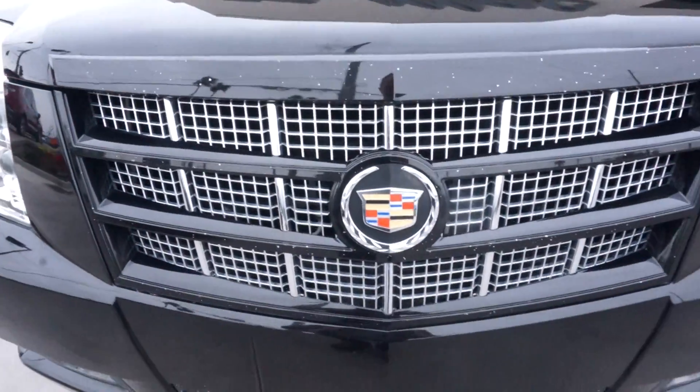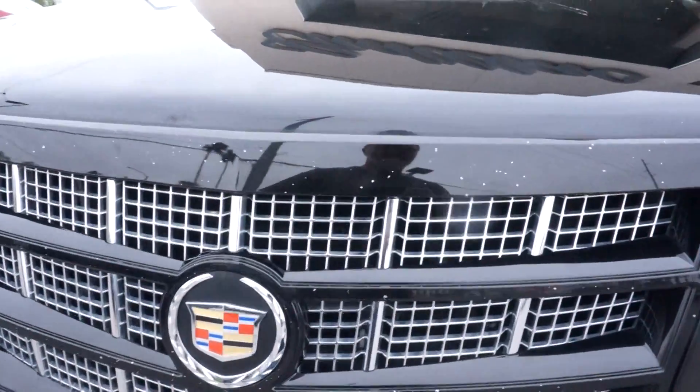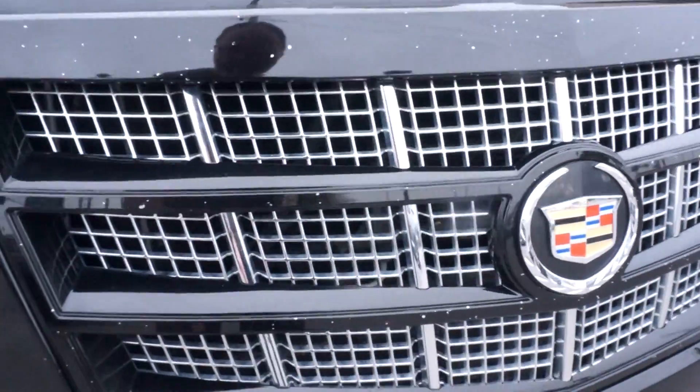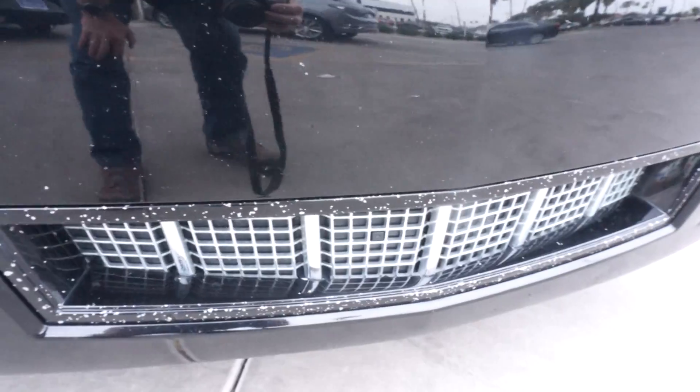The biggest issues I saw are all the paint chips. The whole front of the car is riddled with little chips in it, all the way down to the lower part of the grill.